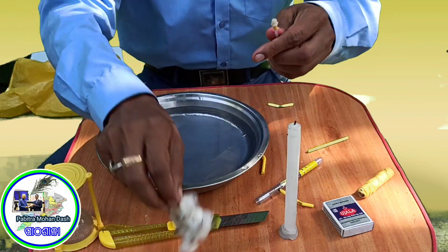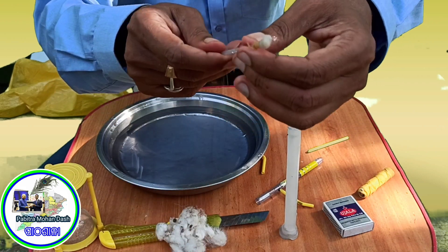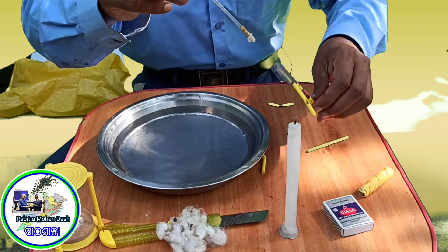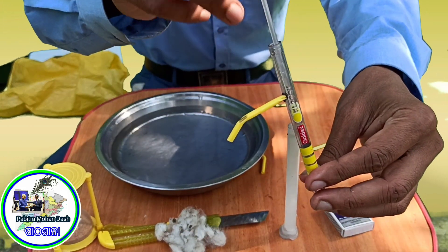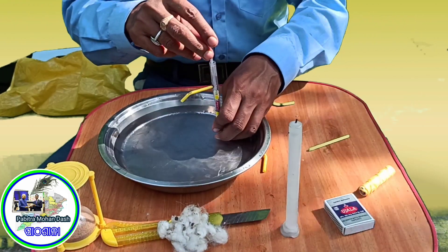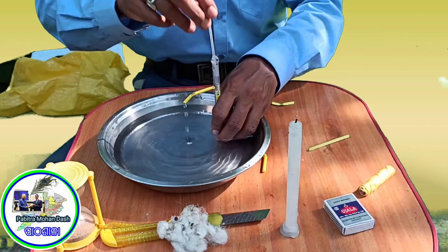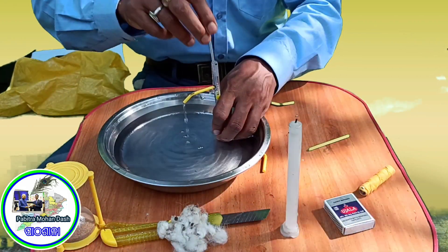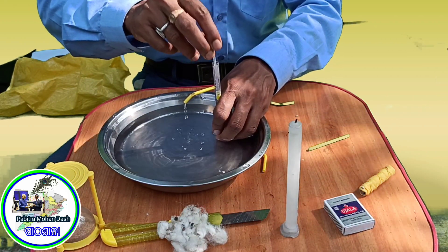If you have a bottle of water, you can't use it. The bottle is very effective. Let's see — the water will be used.